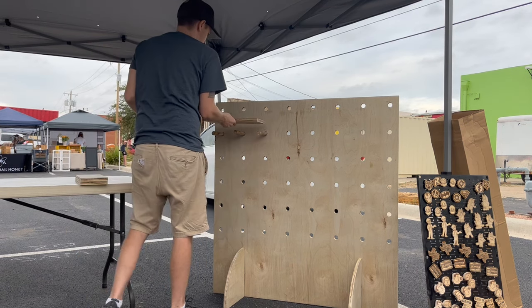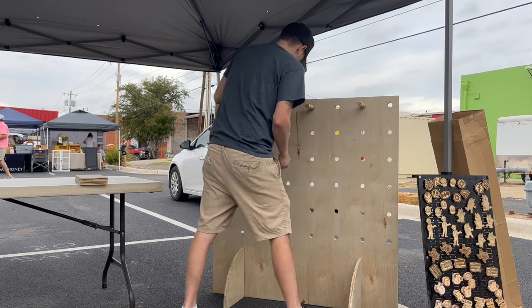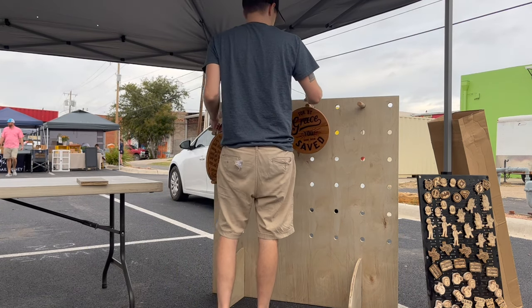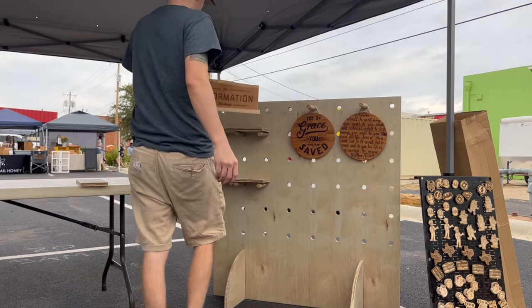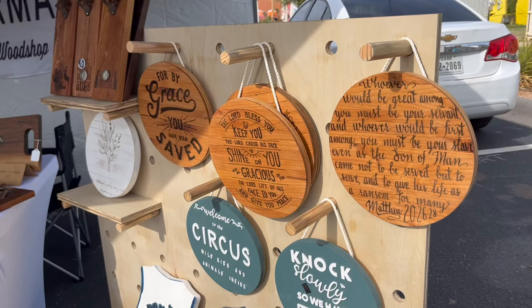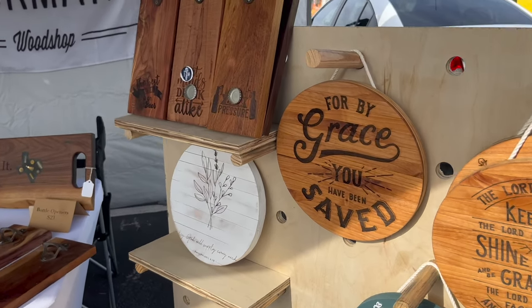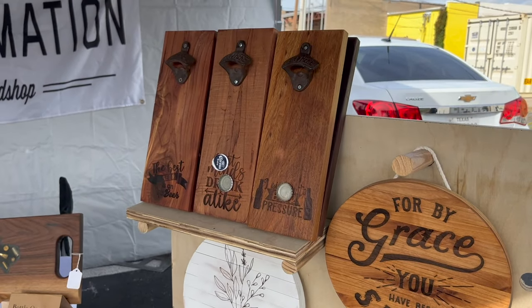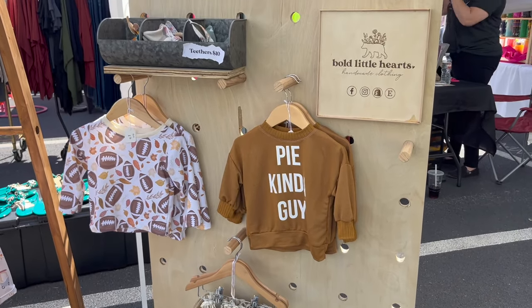I made little shelves for these dowels because I didn't want to just have things hanging — I wanted to have things sitting as well and have a different dynamic to the storage wall. I really like the dimension that this adds to my storefront, and I can definitely see myself adding more of these to make my booth pop. I actually ended up making two of these walls — one for myself and a slimmer one for my wife with a little bit of her branding on it, which gave me a couple of ideas for some improvements.